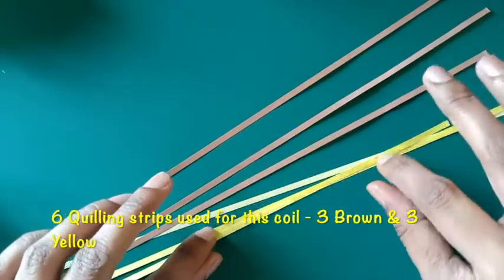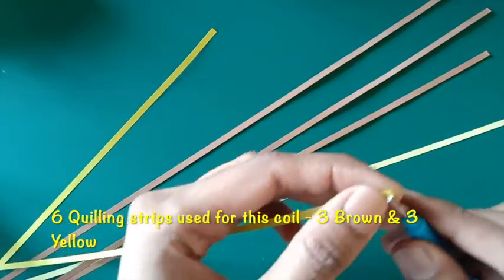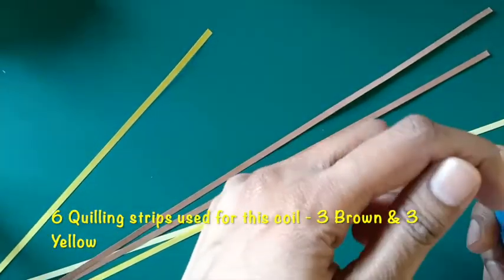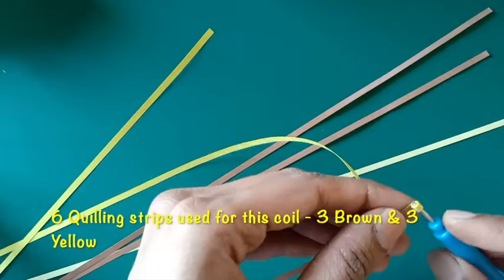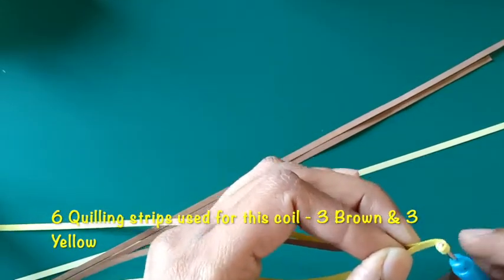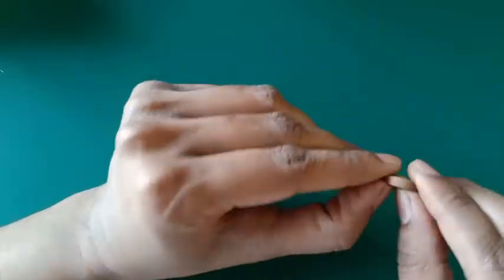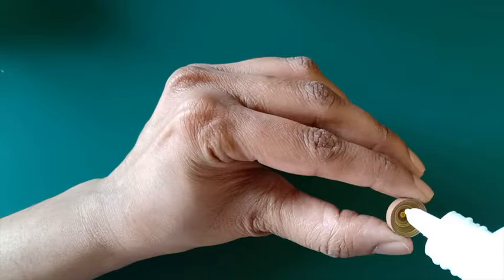First I'll be making the flowers, and to start with the disc florets I have taken brown and yellow quilling strips which I'll be quilling together to make a tight coil. While quilling, after one or two inches of difference I'll be adding on the strips as I'm showing in the video. I'll then make a doom shape out of this tight coil and glue the inner side to secure this shape.